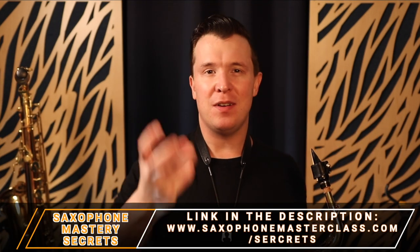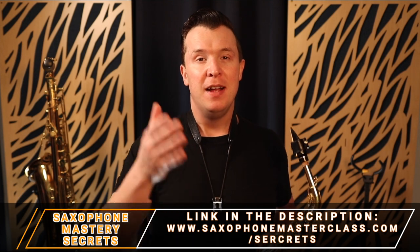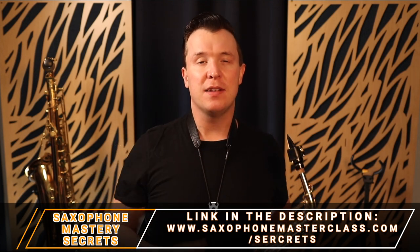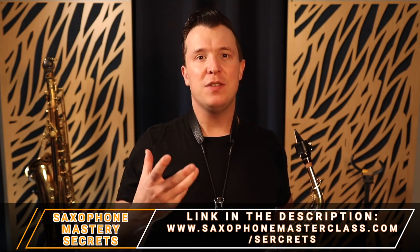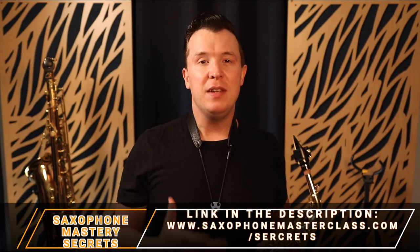I hope that clears things up. If you want to learn more about how to start learning all these different fingerings and how to get a great tone on the saxophone, check out my Saxophone Mastery Secrets webinar — it's completely free. Go to saxophonemasterclass.com/secrets. If you're still confused about the different fingerings, especially those higher notes, check out the next video where I show you all the palm key fingerings step by step. You can also download my fingering chart absolutely free. Until next time, happy playing!